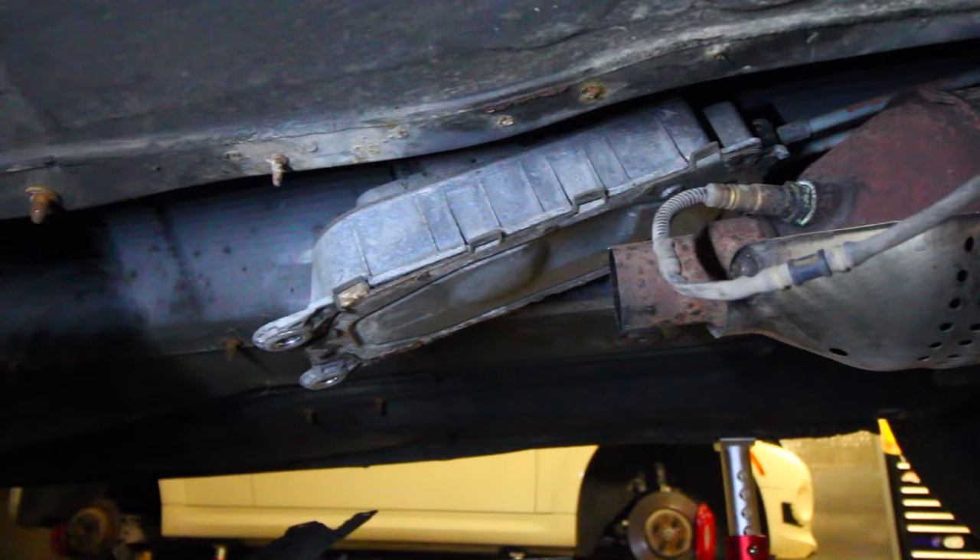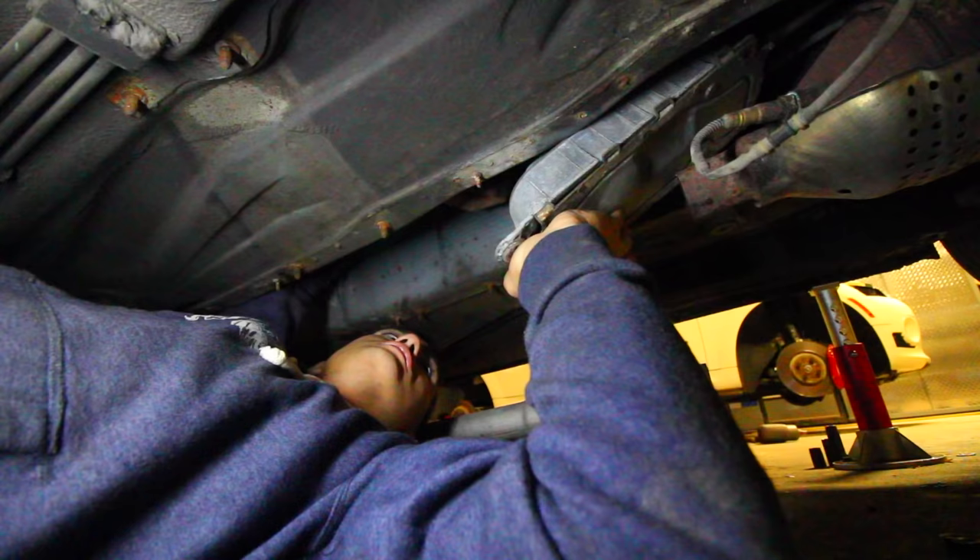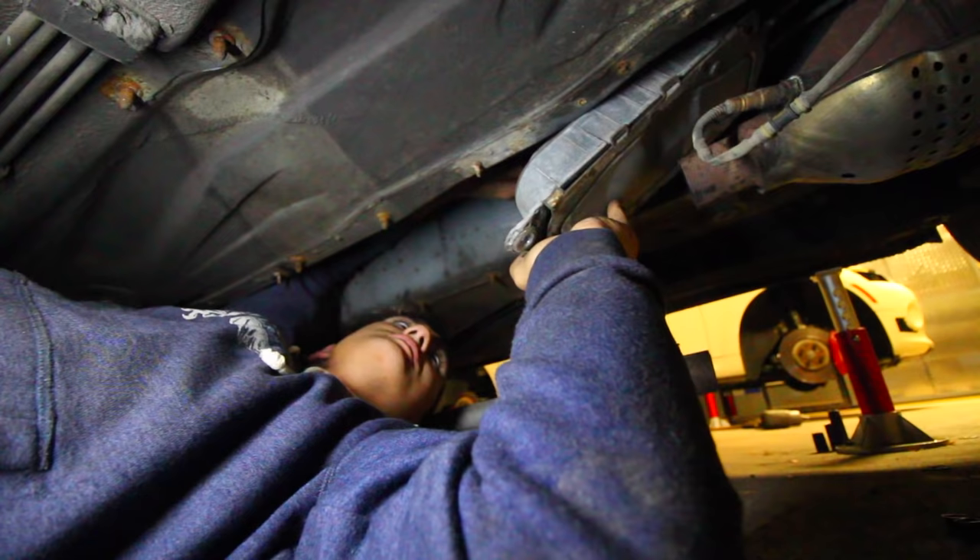To get access to the components on the inside, we need to remove the bottom plate here, which gives us access to all the cables and everything we need. We just pried out the tabs on the side — almost there — and once we do that we can get access to the transmission shifter.